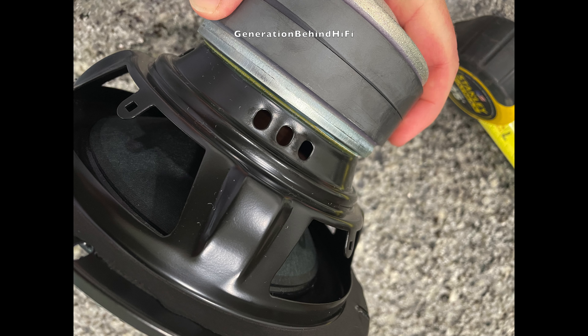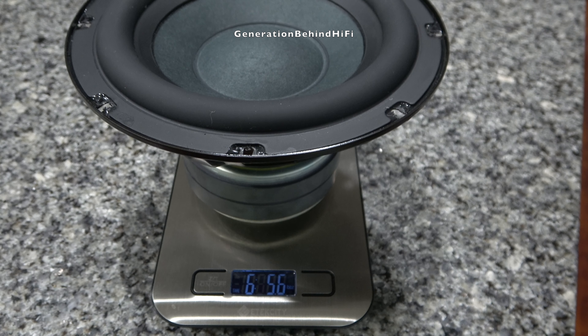Now let's see how much this driver weighs. This driver weighs 6 pounds and 5.6 ounces.